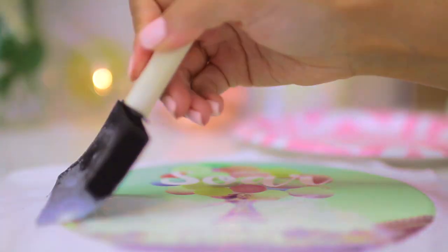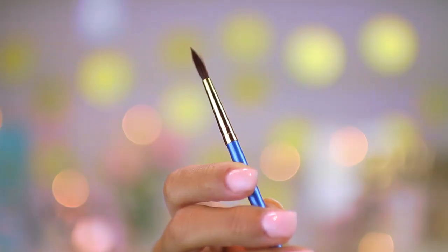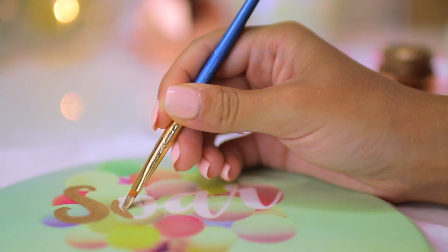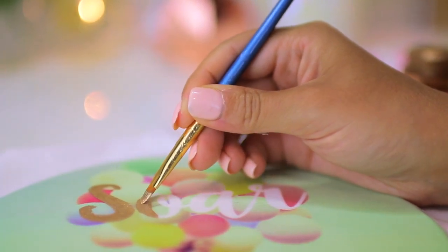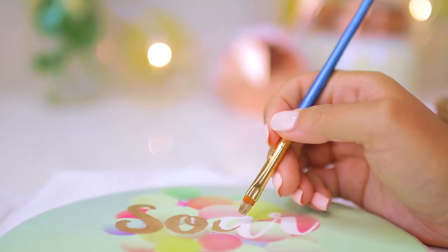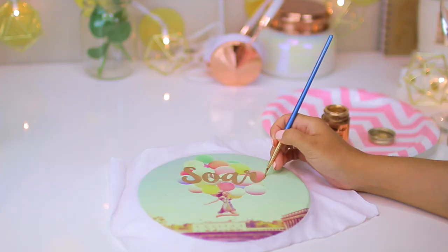After I let it dry for a little bit, I finished it off with another layer of Mod Podge and let that dry again. To make my mouse pad fit with my gold theme, I took some metallic gold leaf from Michaels and started painting in the white letters. This took a little bit of time because I have the shakiest hands in the entire world, but it is totally worth it.